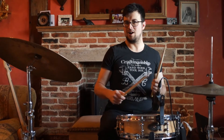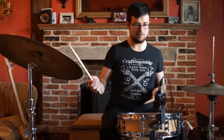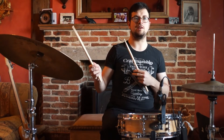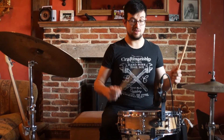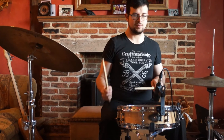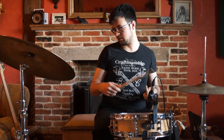Some of you should be familiar with the jazz ride pattern by now — that is one triplet. So now we're going to superimpose that on top of our snare drum rhythm, so altogether it should sound something a bit like this.